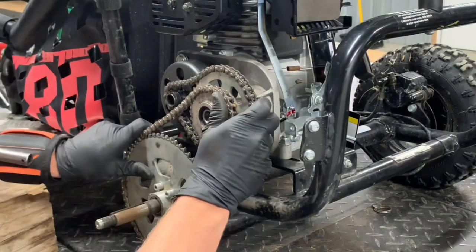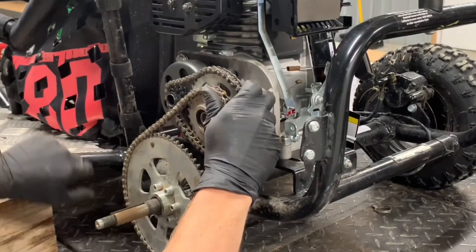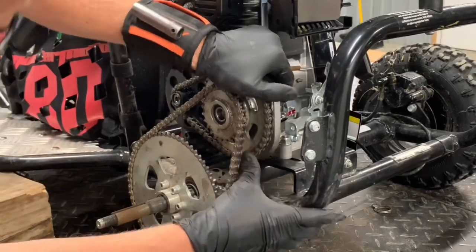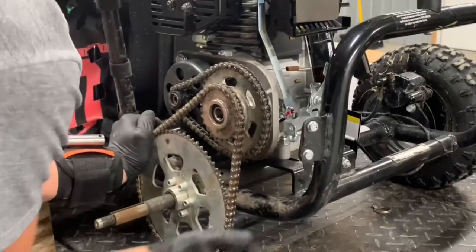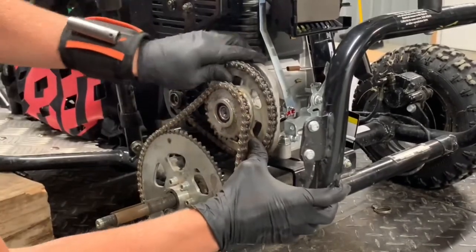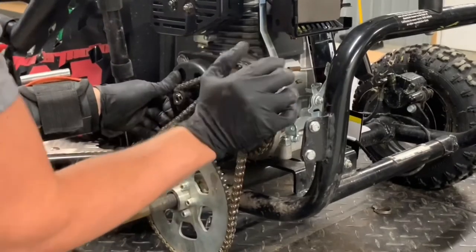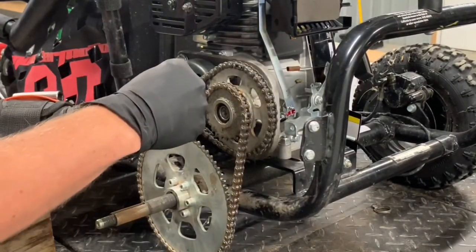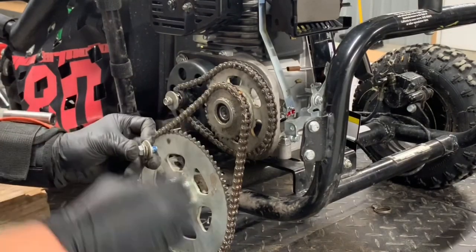You can actually take and spin that clutch until the bottom one is lined up. Clutch is all the way on. Trying to get this one right into place here — that one's sliding in, that one's all the way in. I'll put some thread lock on these.